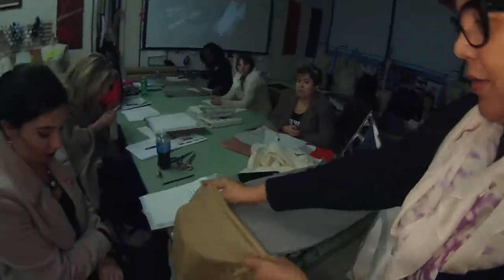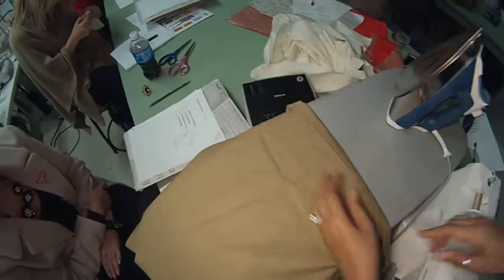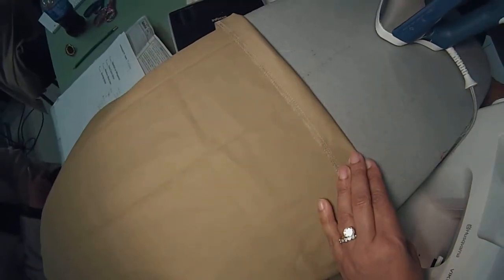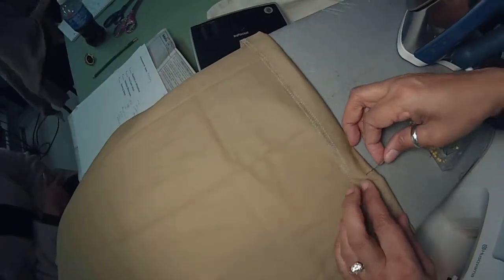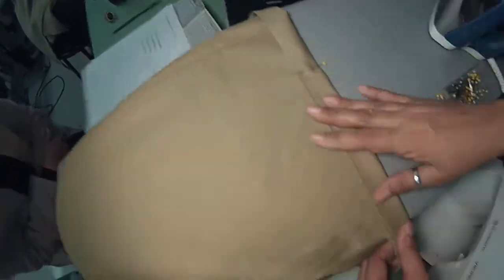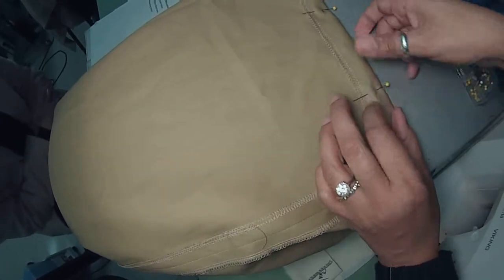I'll try to do all this in one video. I'm going to take the skirt here — I talked to Lauren, she wants it about here. So I'm going to pin it up. I'm not going to press it yet. It's about a little more than an inch, and about every six inches I'm putting a pin.